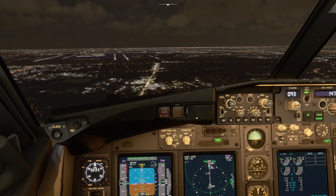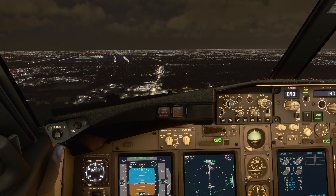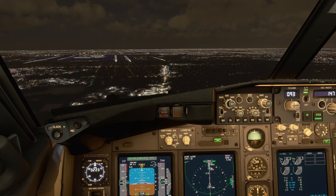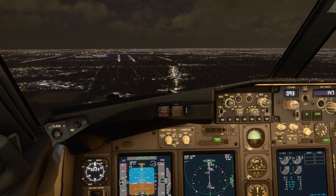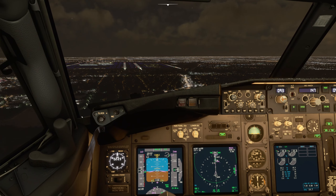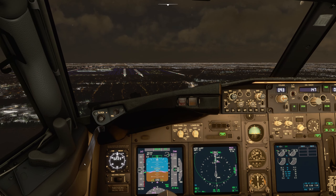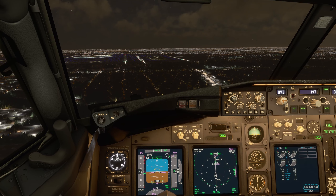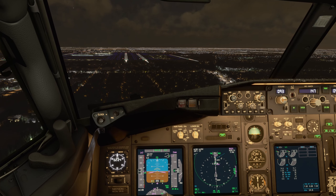I'll go ahead and check with three greens. Spoilers armed — left 30 green line. Autoland through. Auto throttle engaged. This is the 737-900/1000, so keep in mind the tail low-clearance for the tail strike awareness.